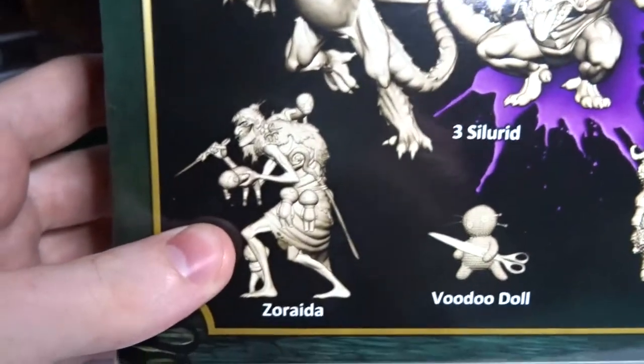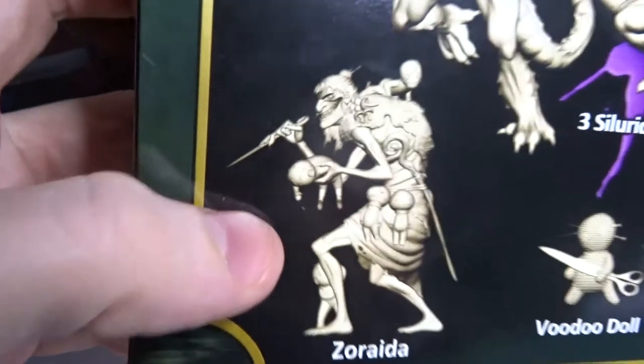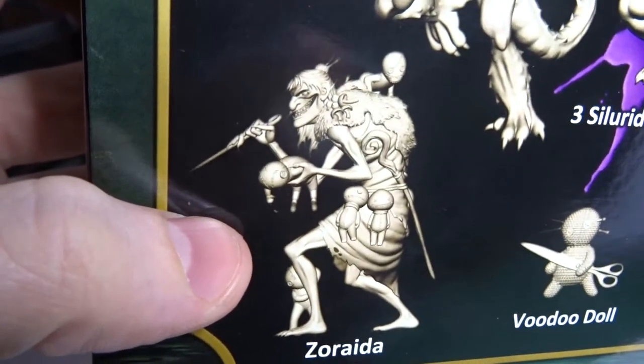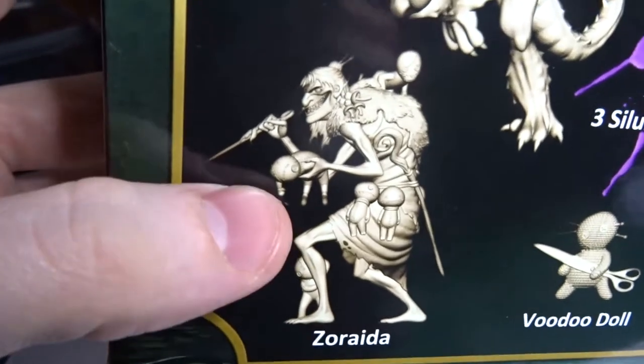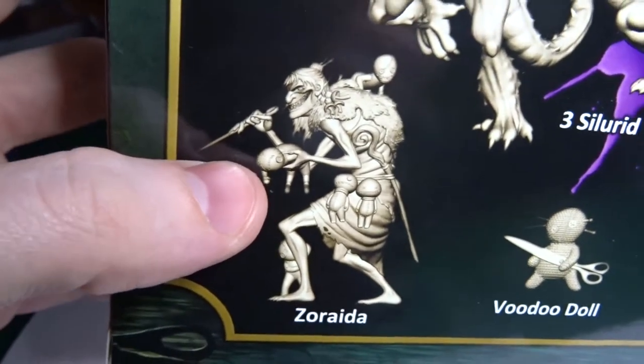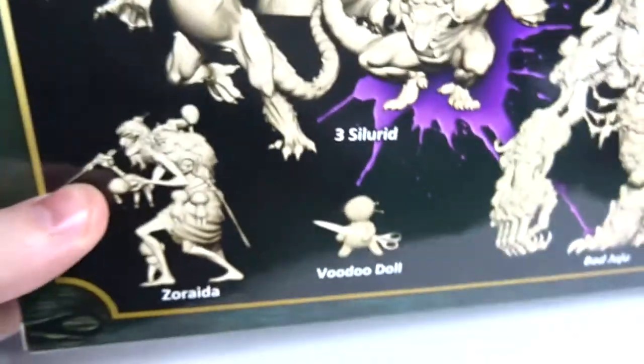Down the bottom here is the Swamp Hag — I think this is Zoraida, I think that's how you pronounce that. She looks pretty menacing and gross. She's got voodoo dolls and stuff so I'm guessing she's some kind of voodoo witch, which is cool. And then finally this little dude — a little voodoo doll down there as well.